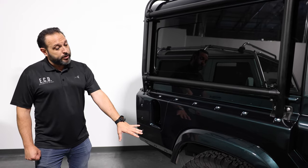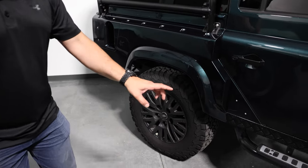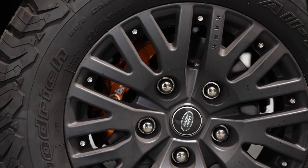In terms of the wheels, we have the 1983 Kahn in black satin. Really interesting to see are the Brembo brake calipers in orange, which were custom painted in Italy for the client.